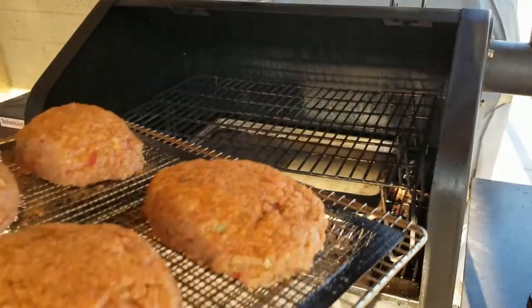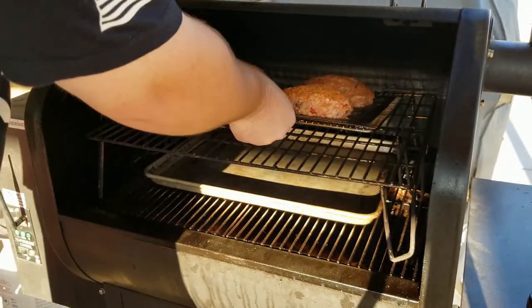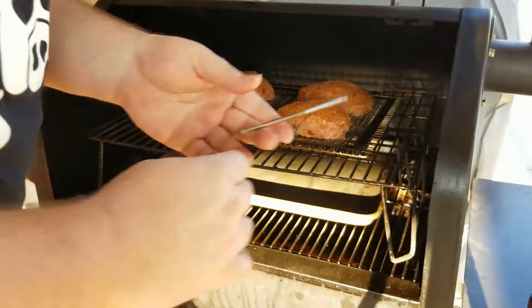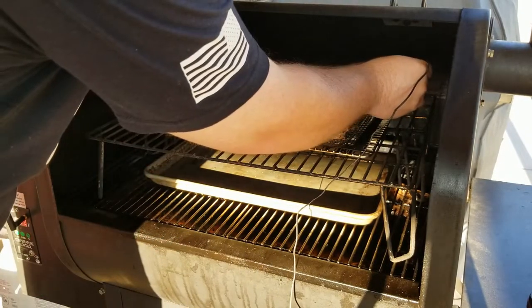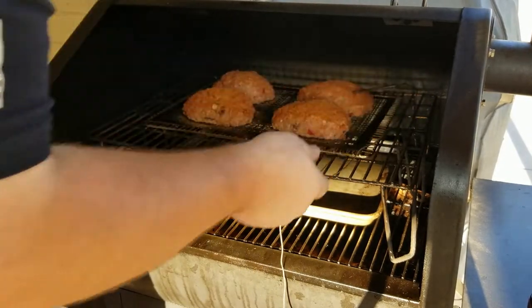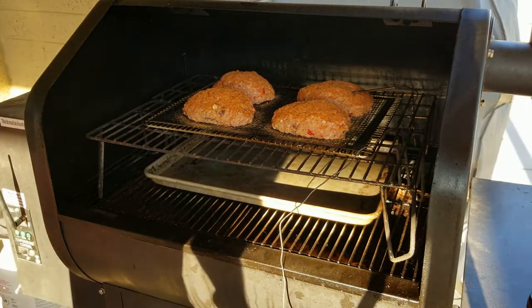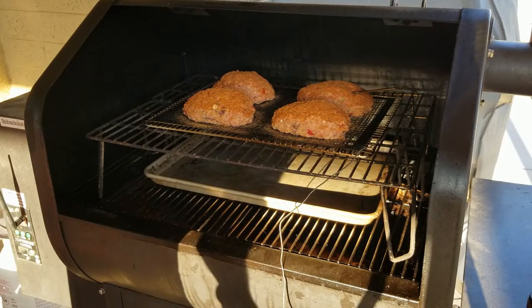I am using the top rack and you can see I have a tray on the bottom rack just to catch drippings — helps keep the grill a little bit clean. I'm going to use a temperature probe, just put one in so you can monitor. You could put all four in if you want, but one's good for now. I'm estimating about an hour just because of the size of these — I'll be checking and let you know what time it's going to take.